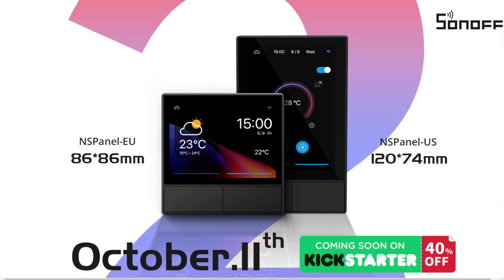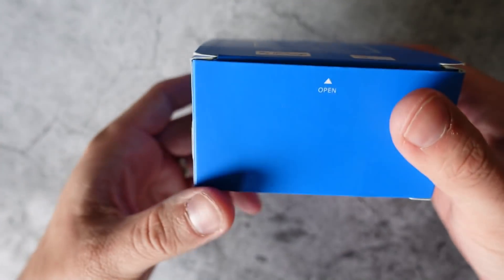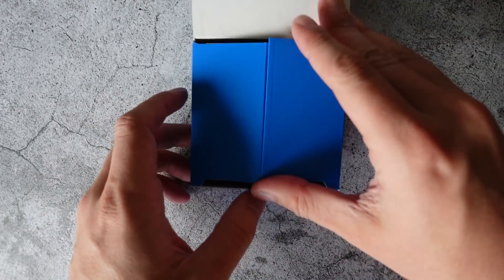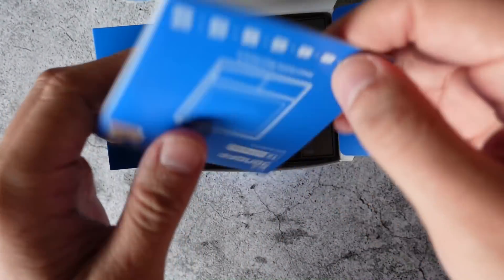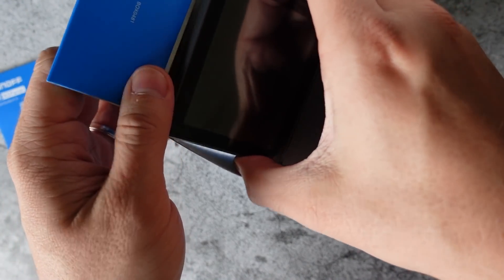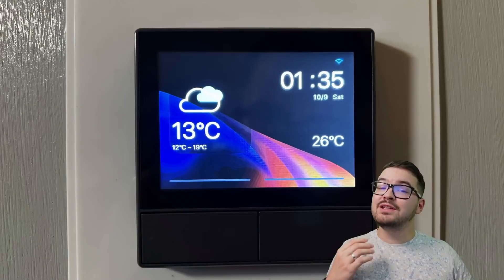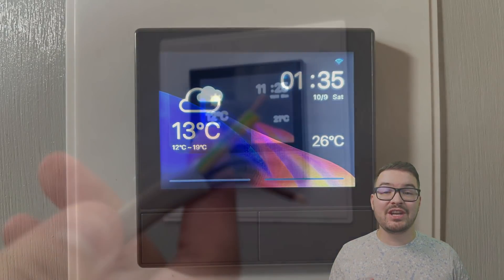There are two different models: the EU version and the US version. Both panels are identical in terms of spec — they just have a different footprint. The EU version is a square design and the US version is a rectangle. I received the square EU version. It comes in a blue branded Sonoff box, with all the relevant product information on the outside, and inside you'll find the panel itself, an instruction manual, and some mounting screws.